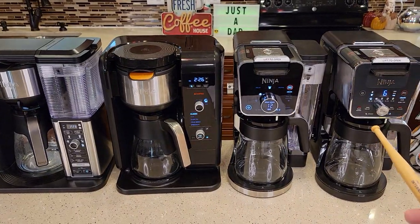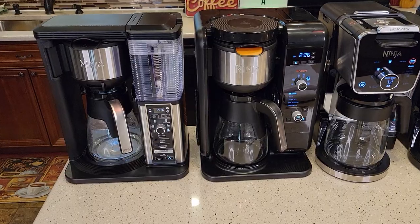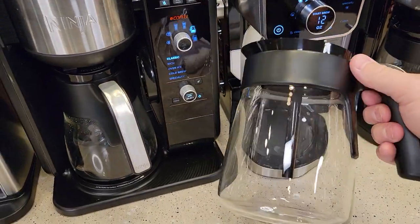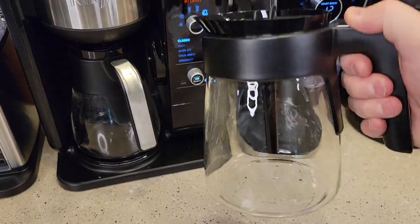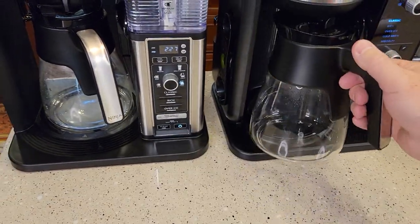The biggest difference with the newer Dual Brews is they are 12-cup coffee makers, while these two over here are 10-cup carafes. The carafes look about the same, except they did upgrade these — this is a thicker glass, which definitely feels like an improvement over the older carafes, which seem like the glass is a little bit thin.